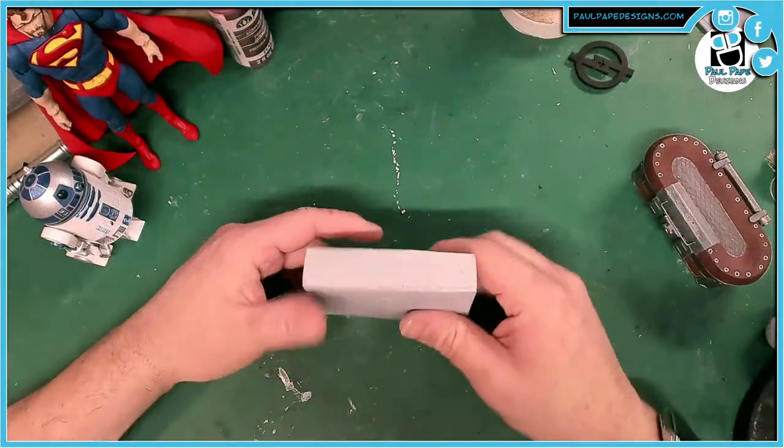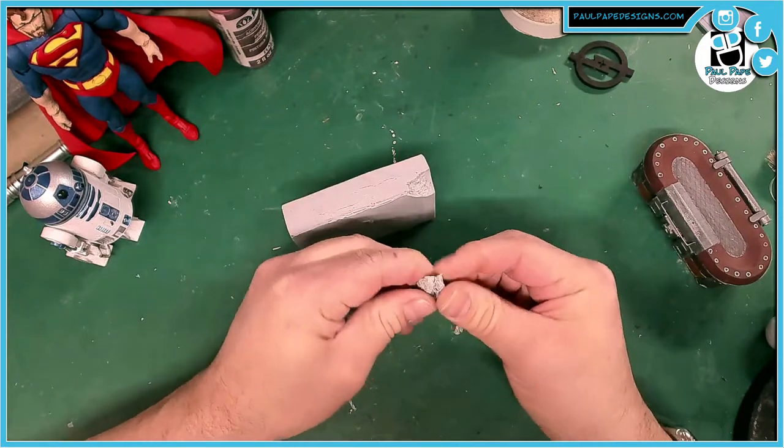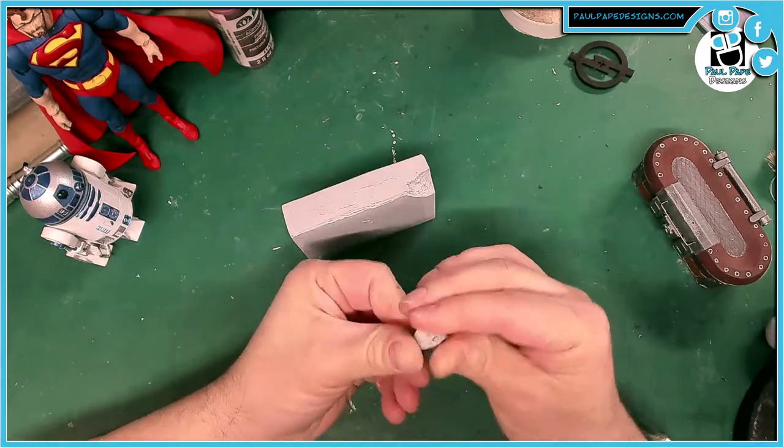Sometimes you get a block of clay and just like this one, it is super, super hard to deal with. It's crumbly, it doesn't flex very much, it's just a pain in the butt to use.